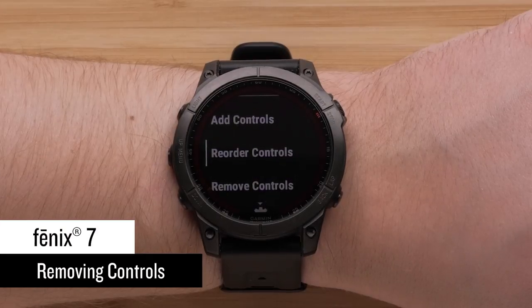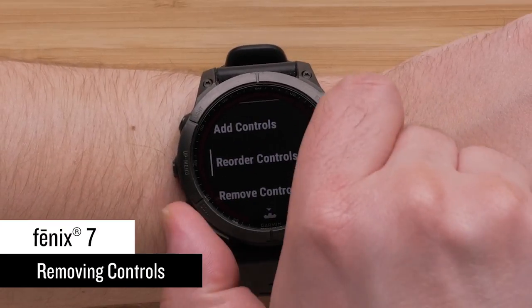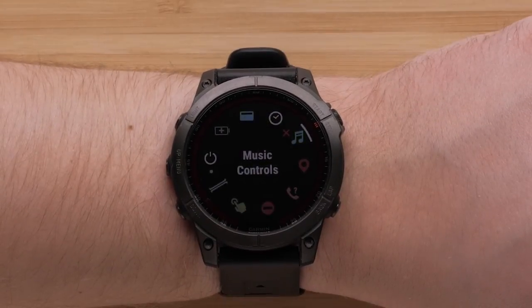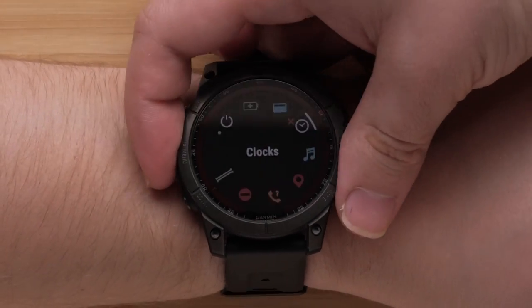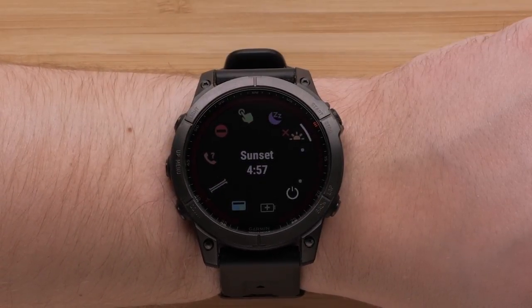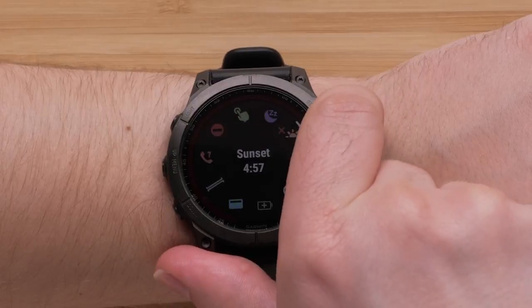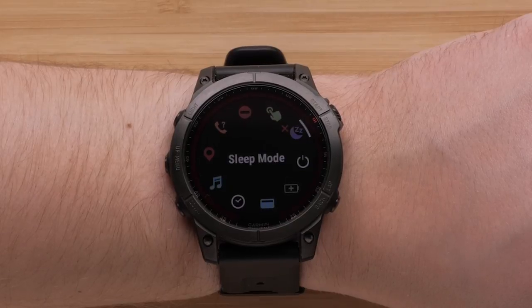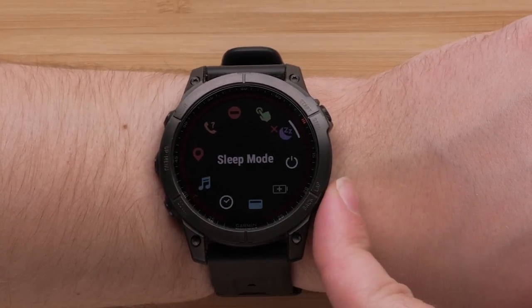Now if you want to remove a control, just scroll down and select remove controls. Locate the control you would like to remove from the controls menu. Press the start stop button to remove the control. You may repeat this process to remove any other controls. To exit the menu, press and hold the back button to return to the watch face.